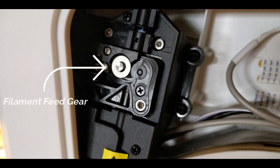Welcome. This video is all about how to replace that filament feed gear in your Flash Forge Adventure 3 3D printer.